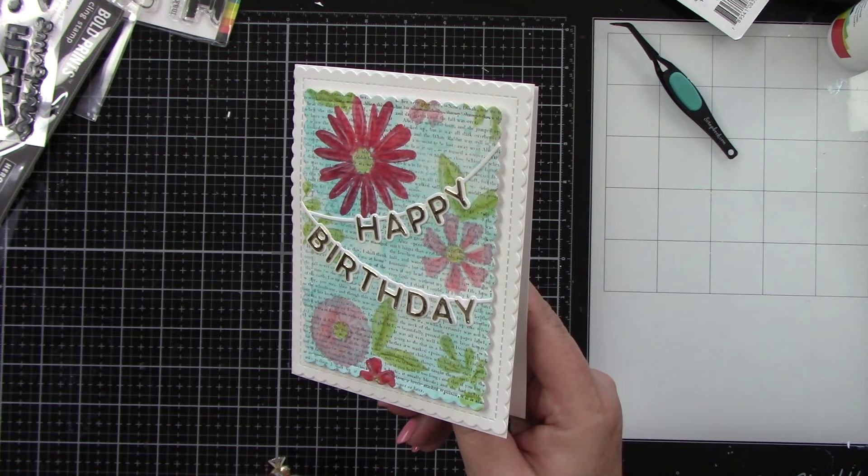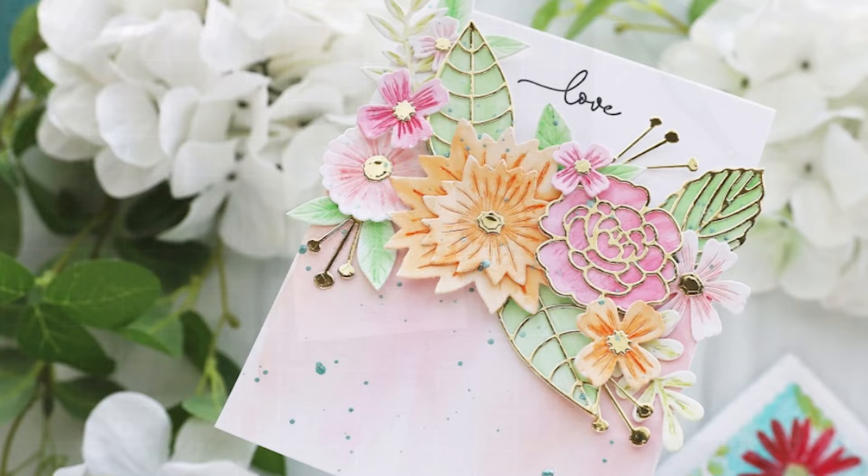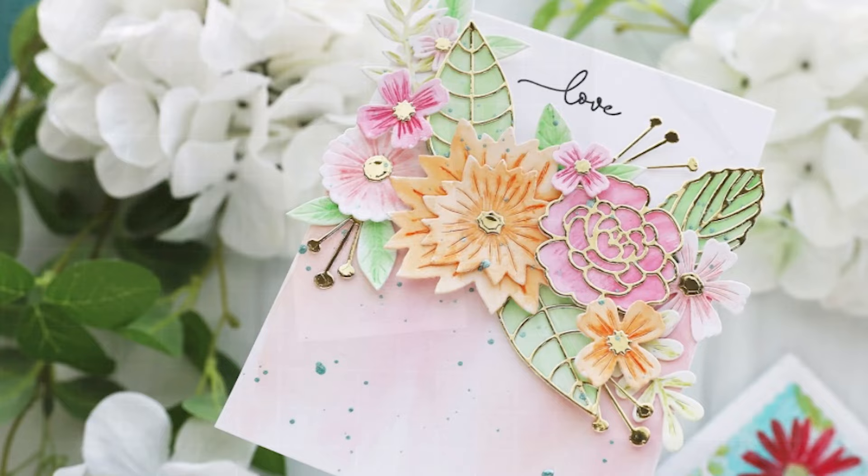Let's take a look at this up close — it turned out so lovely. I hope you guys enjoyed these projects. Simple coloring, so exciting. New Distress watercolor pencils are always fun to have in your stash. Thank you guys for watching, and thank you scrapbook.com. Hope you guys have a wonderful day.